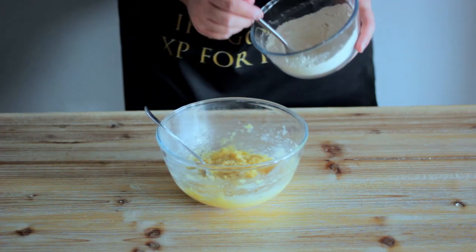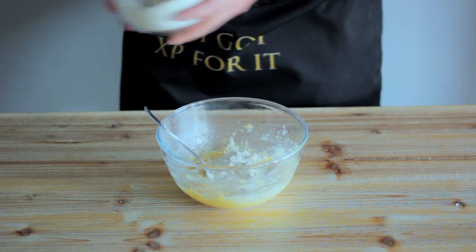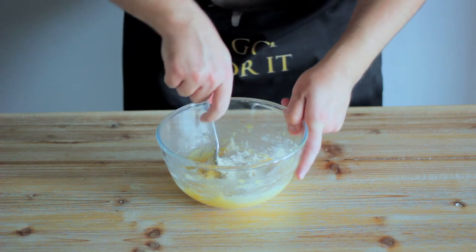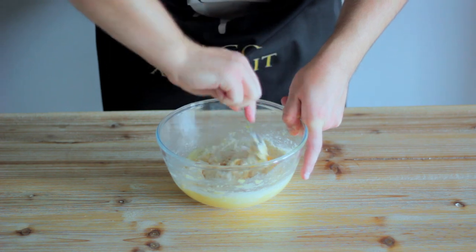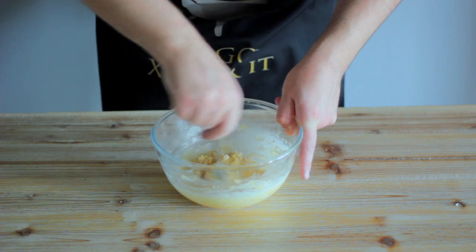Add a heaped tablespoon of our newly acquainted friends to our butter, sugar, vanilla and egg mixture. The reason we're adding a small amount now is to remove the scrambled egg-like texture of the mixture. This will also allow the rest of the flour to combine easier later.